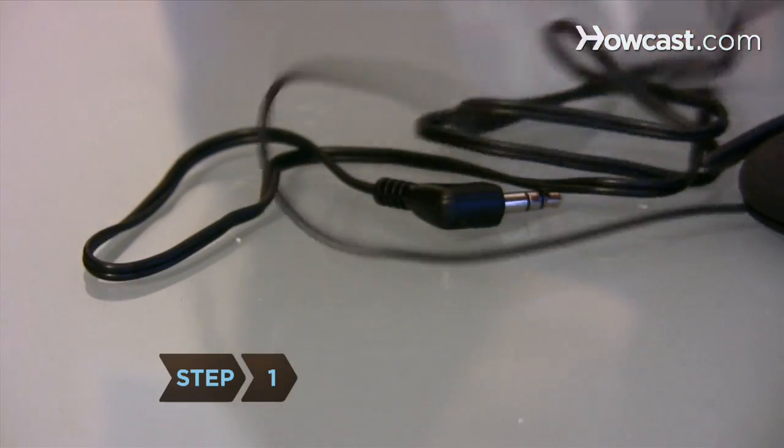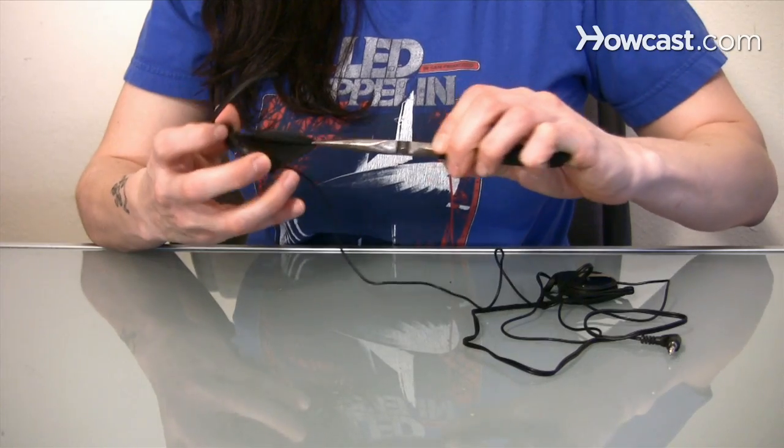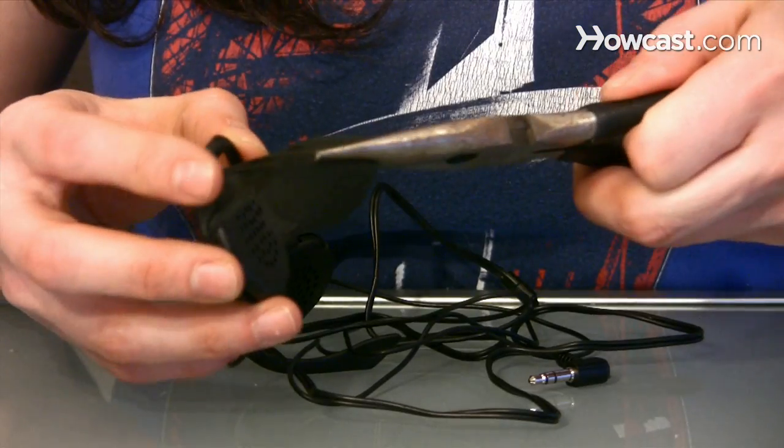Step 1. Make sure the headphones are ones that go over, not in, your ears. Use pliers to remove the casing and foam padding around your headphones, leaving just the speakers.